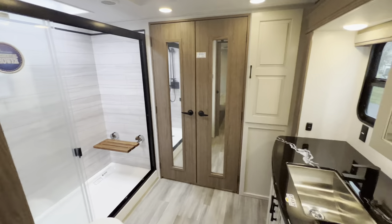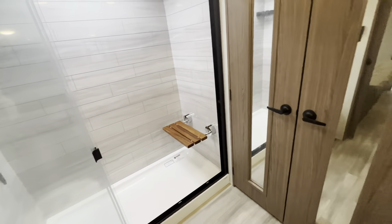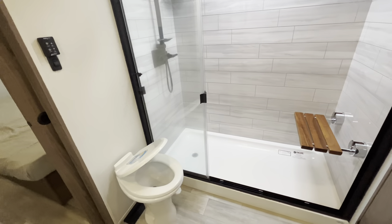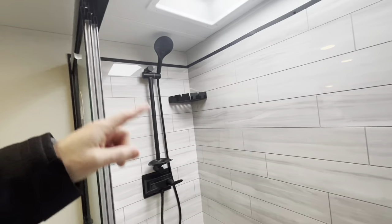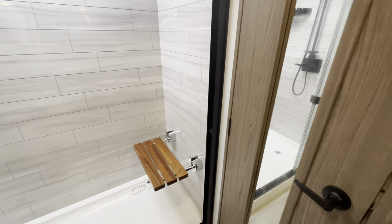The bathroom has a large epoxy sink, tons of storage, a medicine cabinet in the middle, and a mirror to help you get dressed. That is a huge shower. The toilet has a soft-close seat lid — no more slamming. There's a MaxAir vent, a rack for soap and toiletries, a removable showerhead, and even a little bench seat so you can shave or sit down comfortably.